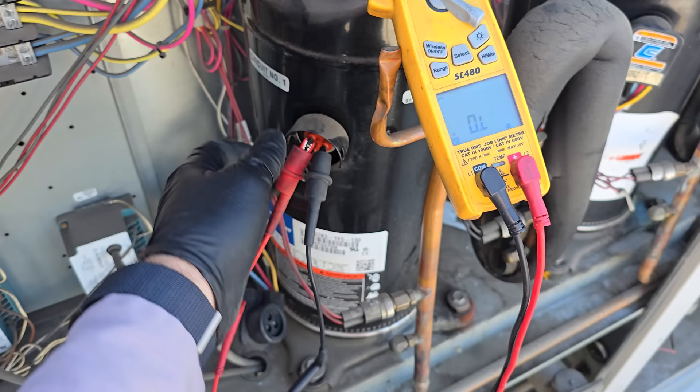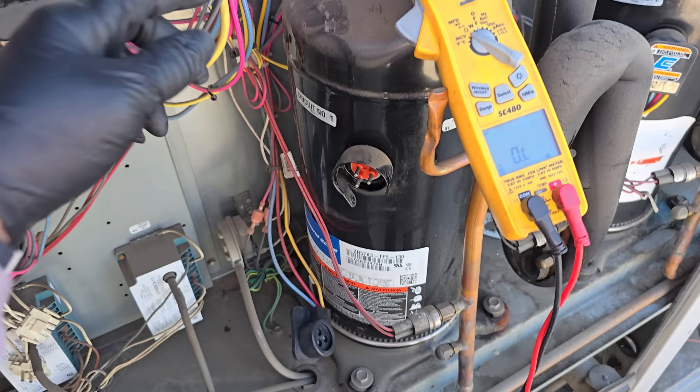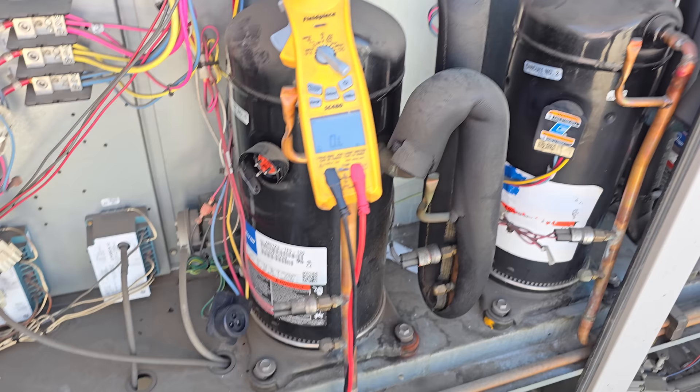Testing all three — nothing. This compressor has completely open windings. The motor inside has an open — something has happened where the motor no longer has resistance across the three phases. This is a bad compressor.